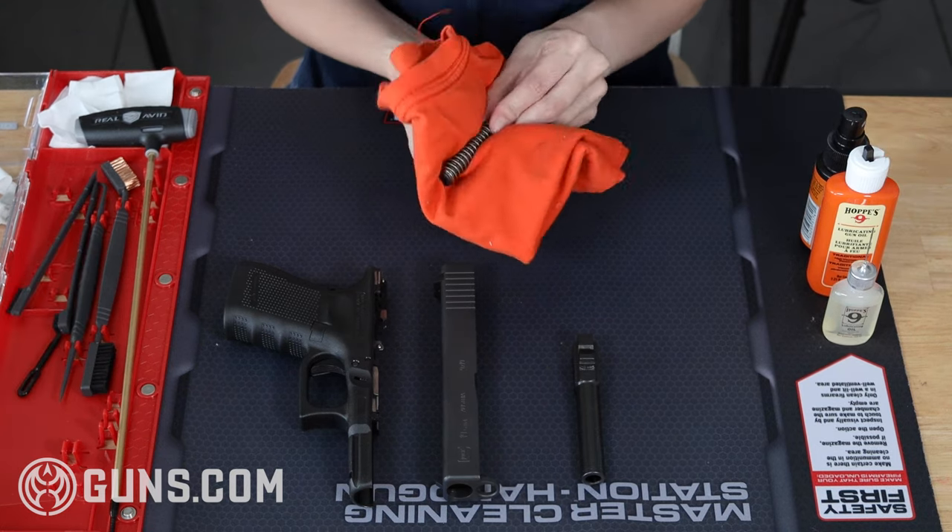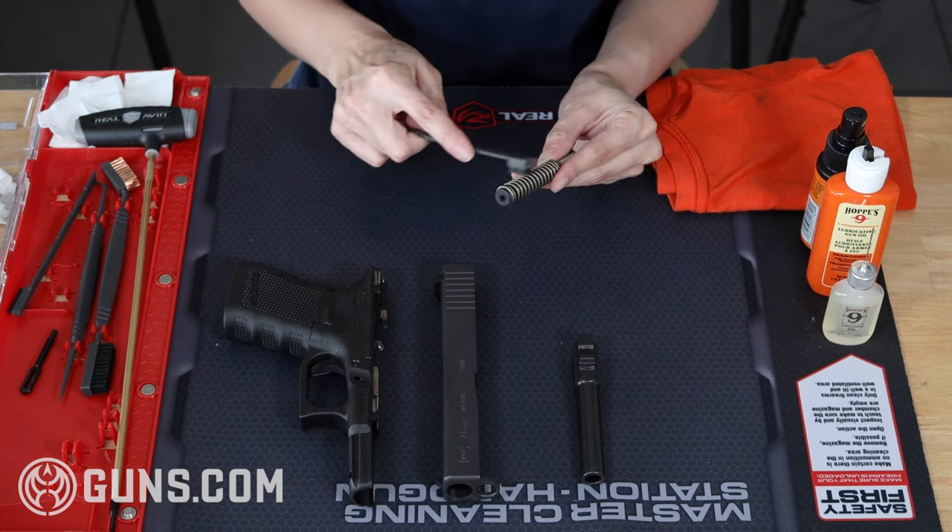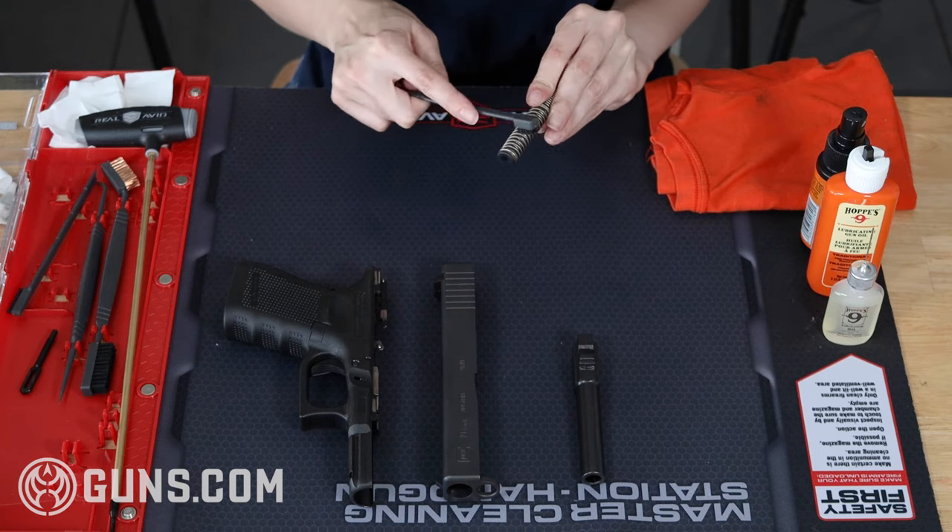I'm going to start with the guide rod. I take a cleaning cloth and just wipe it down. You can also take a nylon bristle brush and give it a go if there's some extra gunk — and that's about it, it's good.